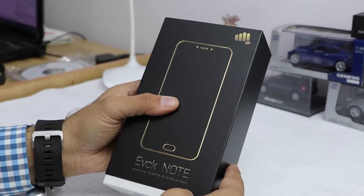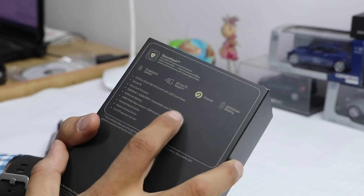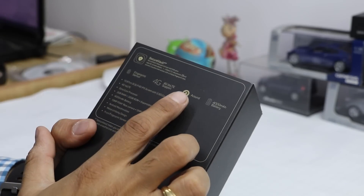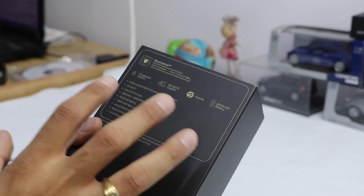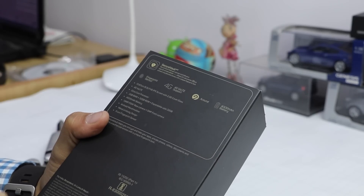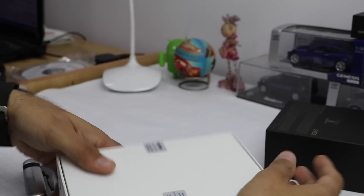The Evoke Note is a 5.5-inch full HD device. Before I open this, let me quickly show you the specifications mentioned on the box: fingerprint scanner, 4G and VoLTE support, 4000 mAh battery, full HD 5.5-inch display with 2.5D glass, octa-core processor, 3 gigs of RAM, 32 GB internal memory, 13 megapixel rear camera, 5 megapixel front camera, Android Marshmallow, metal unibody, and a front fingerprint scanner.